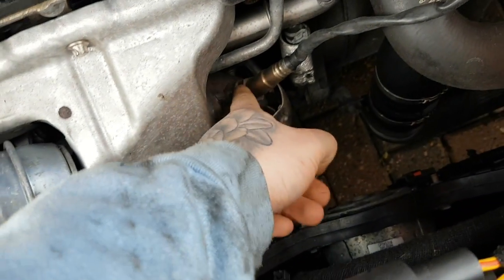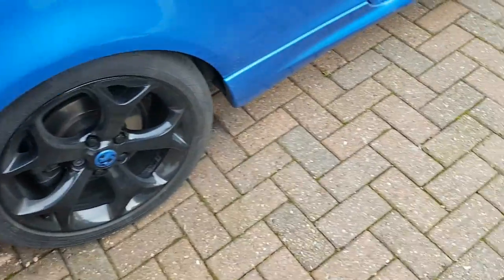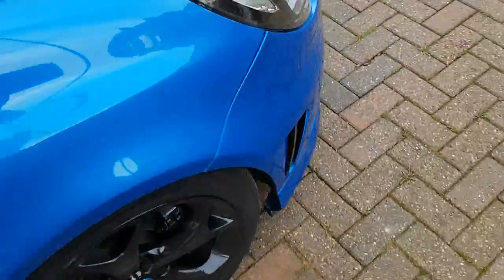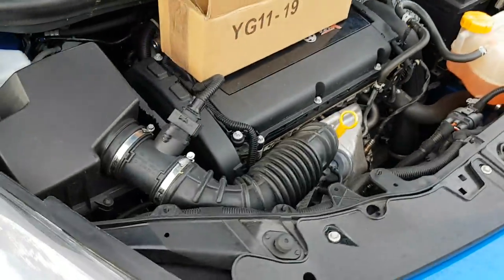This is your O2 sensor — this is what screws into that little pocket. First, you want to get your car jacked up. You're going to need a 21mm spanner, a few Allen keys, a torque wrench, and a few other bits and bobs. I'm going to get my car up on axle stands — safety first — because you are going to need to get underneath the car.